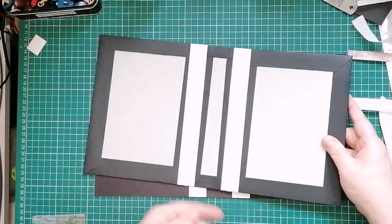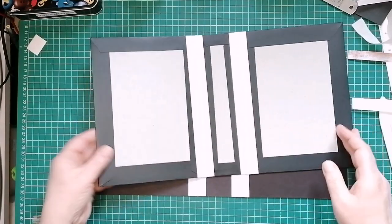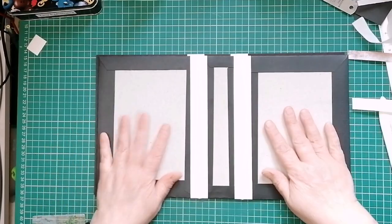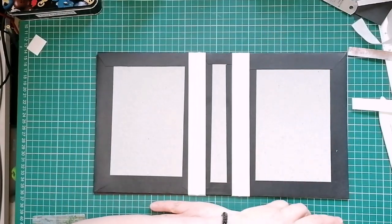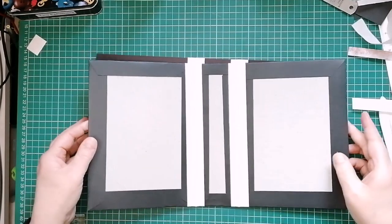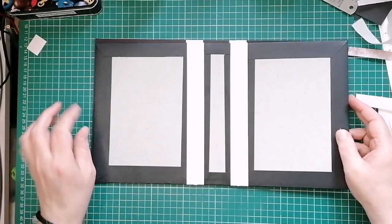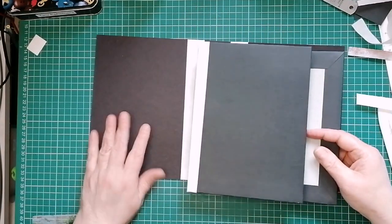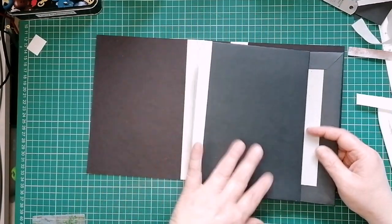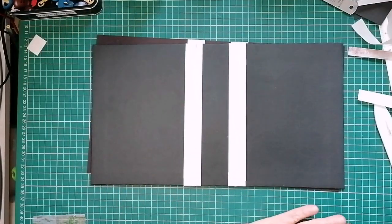And you can do it with junk - all the backing from your paper pads. You don't have to buy that, you don't have to cover it in black cardstock. It depends what junk journal you're making. I want this black edge anyway because I think it will look good with the Stamperia papers.